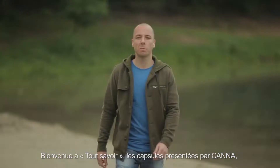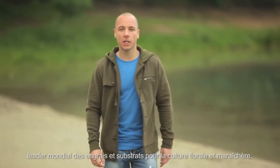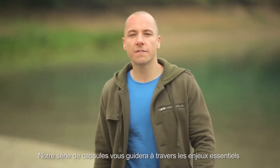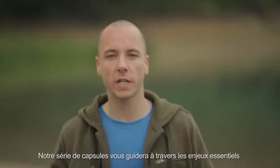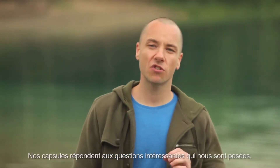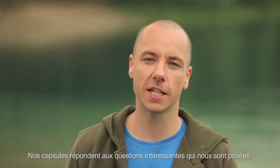Hi and welcome to Need to Know, brought to you by Canna, the world leading company in nutrients and substrates for growing your own flowers and vegetables. This series of videos aims to guide you through some essential issues for getting the best results. We've received some interesting questions from you guys that will be answered in this series.